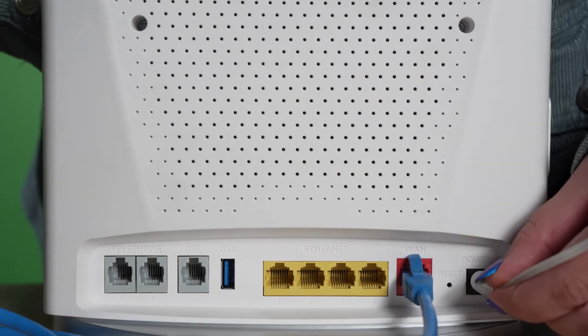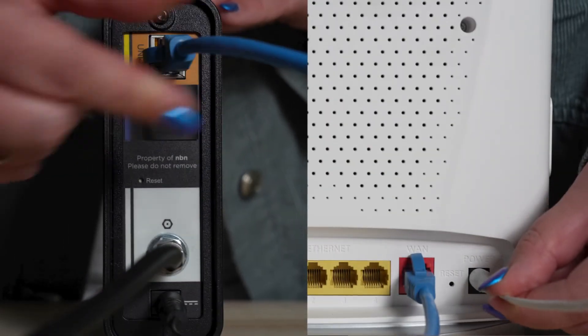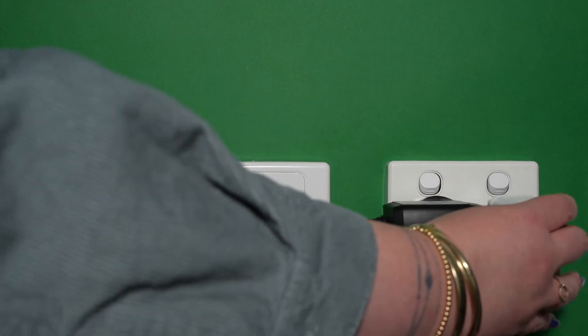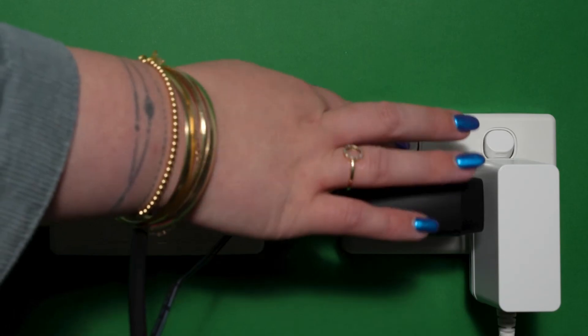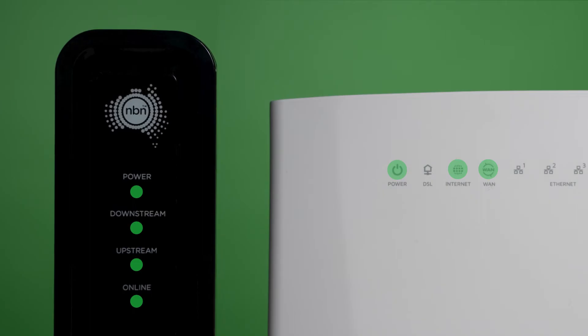From here, it's a case of plugging in the power cables for both your router and NTD and then checking all connections are secure. Once both power cables have been plugged into the wall, you can flick the switches on. Wait for between 10-15 minutes for both devices to finish setting up, checking that all your NTD's lights are green and all router lights indicate internet connection.